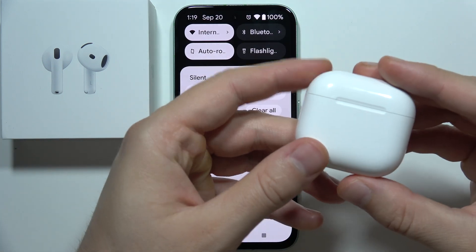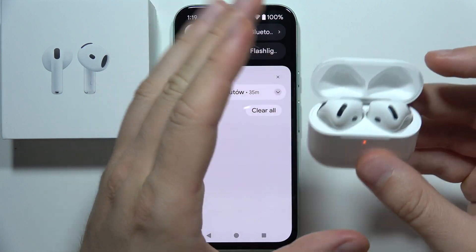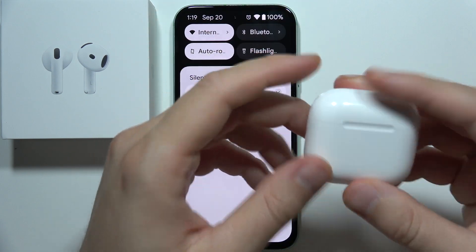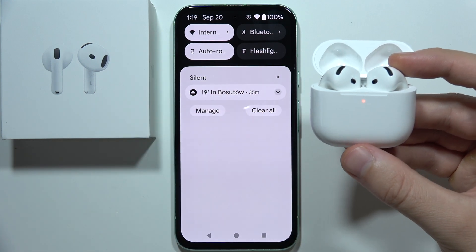Now you need to make sure that you recharge the case and both AirPods for at least five minutes with both earbuds inside and the case closed, using this port. When you do this, also make sure that you are disconnected from any other devices.